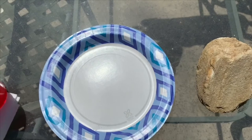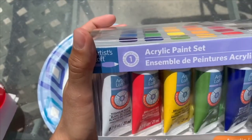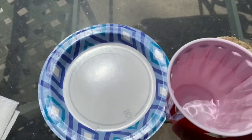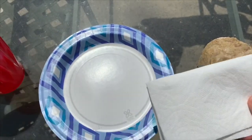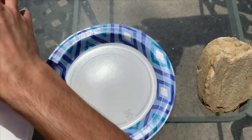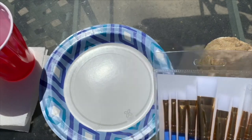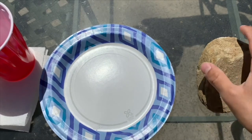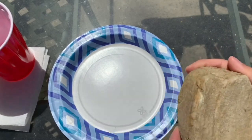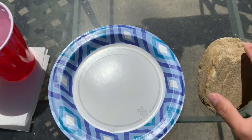So what you'll need is acrylic paints — you can find these at Michael's. You'll need a cup of water, a paper towel, a plate or a painting palette, some brushes, and of course a rock. Something that you want to shape out your painting of a tomato or whichever veggie that you have.